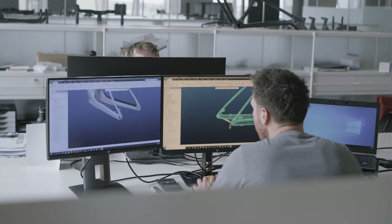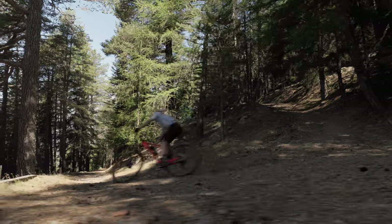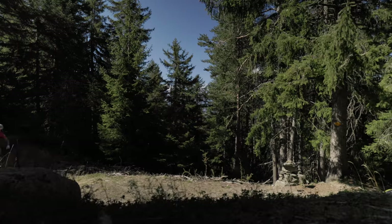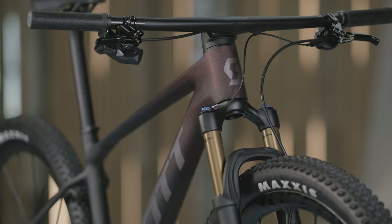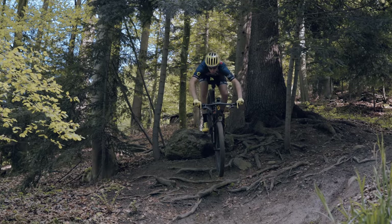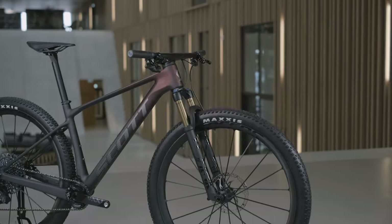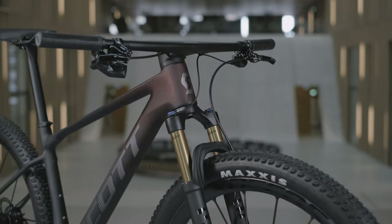Scott's design engineering team achieved this by expanding the use of hydroforming within the frame's production process. This allows us to create complex shapes and to challenge conventional designs while achieving the desired characteristics. It's because of our innovation, technology and design that we are proud to release the all-new Scale RC and Scale platform. Whether you are after that top step, just getting started on a mountain bike, or somewhere in between, this mountain bike surely has something to offer everyone.